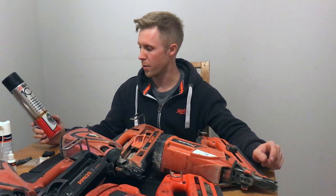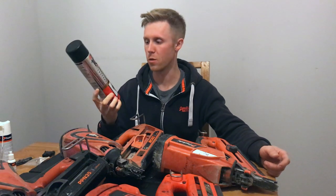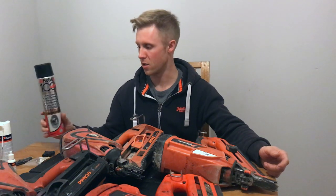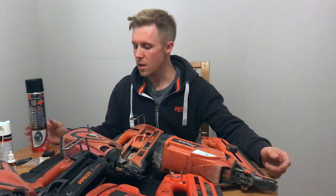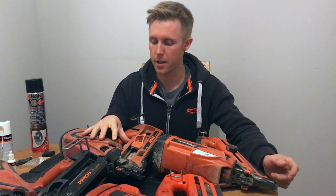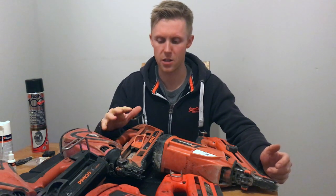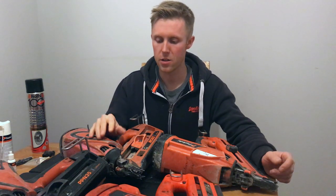I've spoken to a Paslode technician before and apparently that's what they use — just ordinary brake and clutch cleaner. It's a lot cheaper, it does just as good a job, and you can use more of it. Because these guns are meant to be dry fitted back together, it's no good spraying them with WD-40 and other lubricants inside the gun, because it just collects dust and gunk and then the gun goes wrong again sooner.